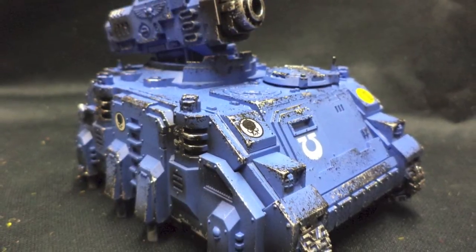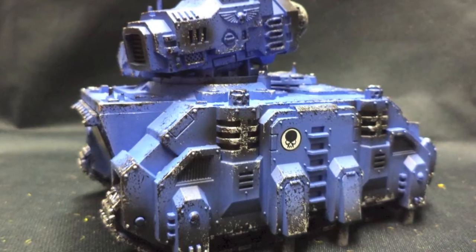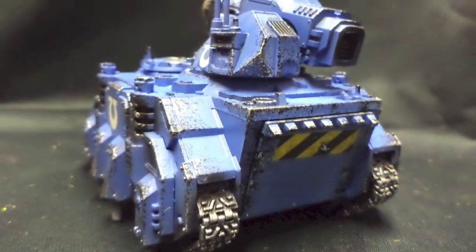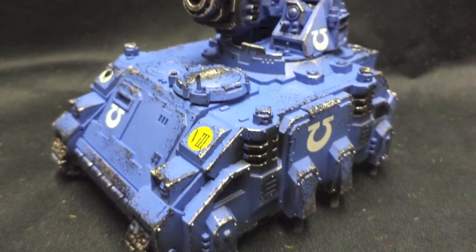Howdy Wargamers! I'm Jay and I'm going to show you how you can get your Space Marine vehicles done in next to no time at all. This Space Marine Hunter actually took less than 45 minutes to complete, so you could get multiple tanks done in one day with no problem at all. Okay, let's get it painted.